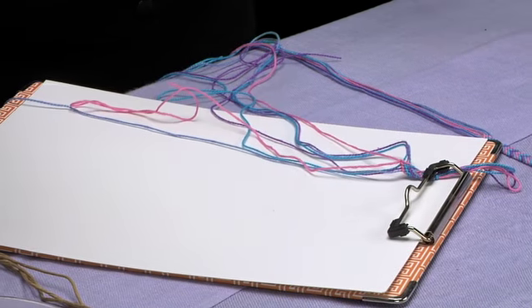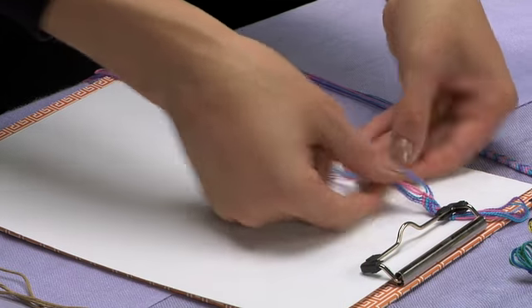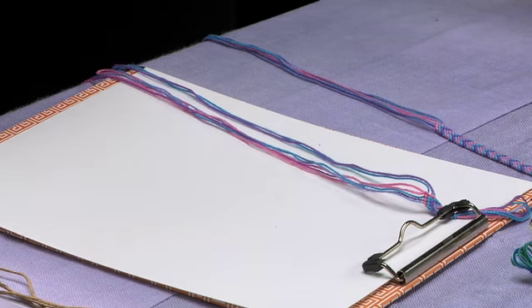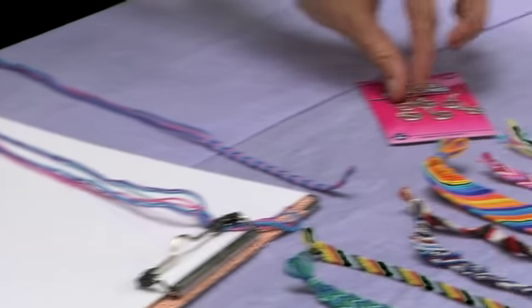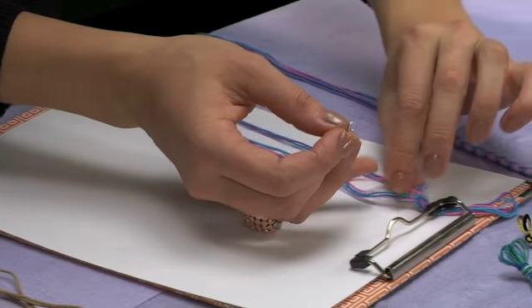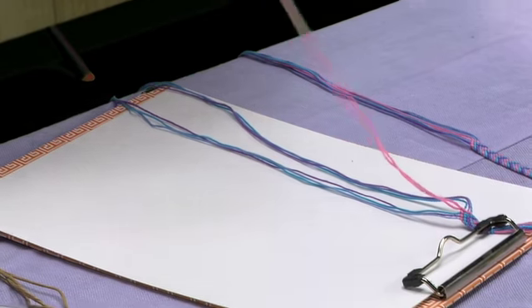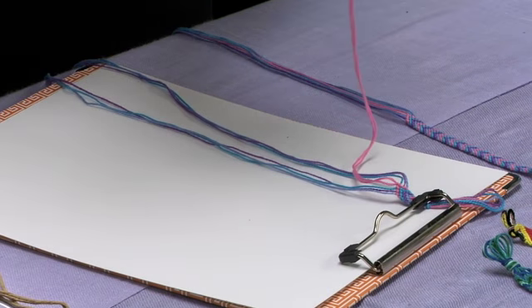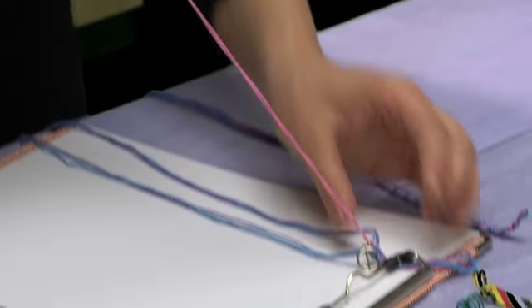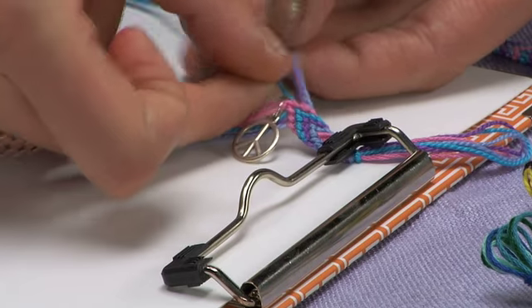Then start the entire sequence again from the outside, with the outer two strings, which are now the light blue strings, and come in. At this point, I'm going to put a little charm on my bracelet just to snazz it up a bit. I'm going to use one of our little piece charms and put it onto the two inner pink strings, so it'll hang nicely off the center of the bracelet. Just like that — then do the whole sequence again, starting with the outer blue strings.